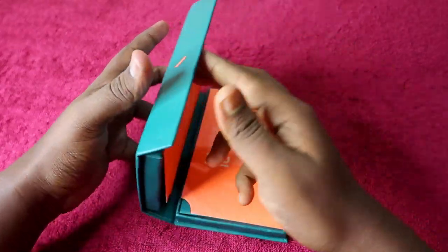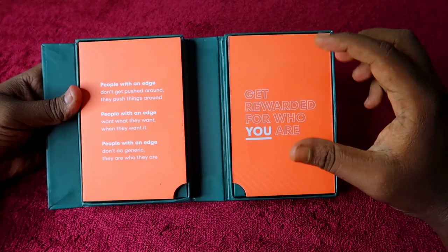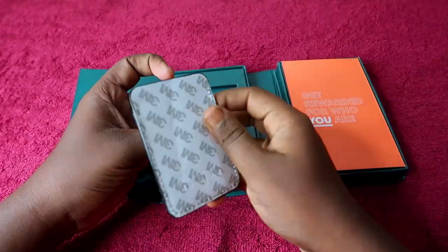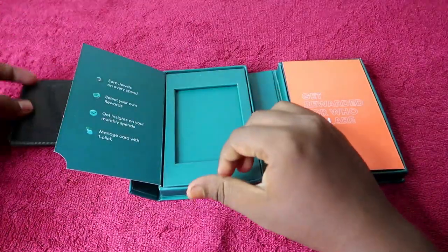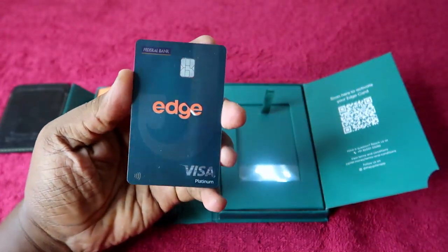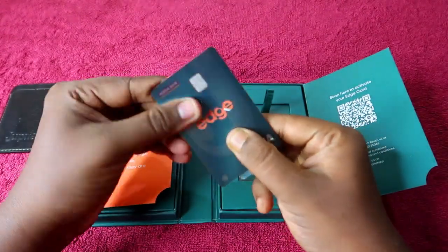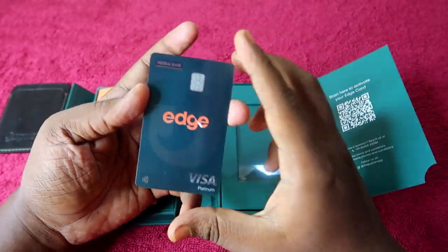Now let me open the box. The packaging looks really good. On the front you can see the phrase 'Get rewarded for who you are,' and there are some phrases on the left side. On the right side you can see the card itself. The Jupiter Edge credit card is designed in green color.